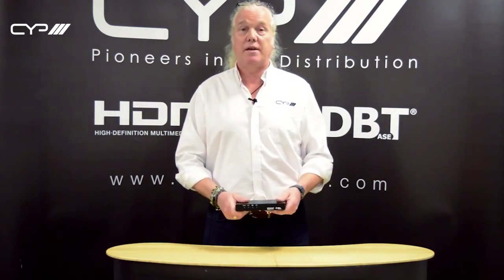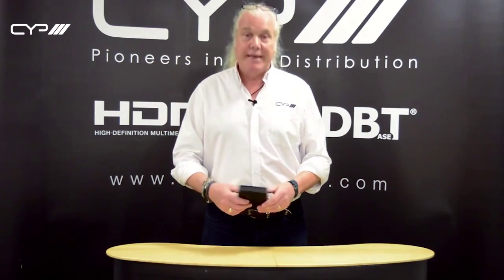My name is Neil Walton. I'm the technical and training manager at CYP. I'm here to talk to you about another one of our new products. Today I'm going to talk to you about the AU1H1DD. This is an HDMI repeater that features HDMI de-embedding and audio down mixing.